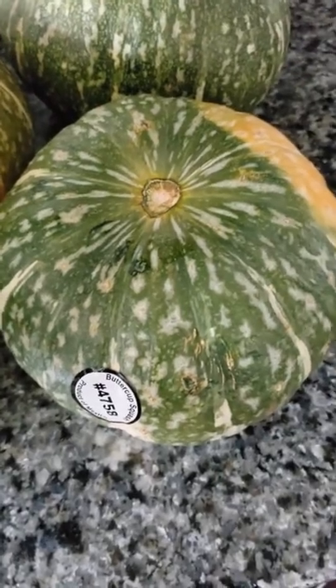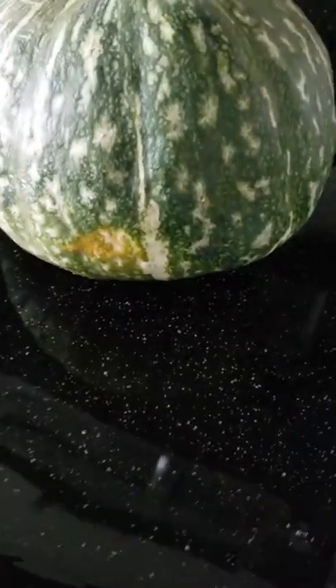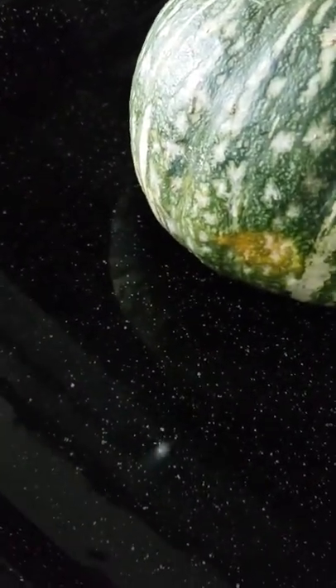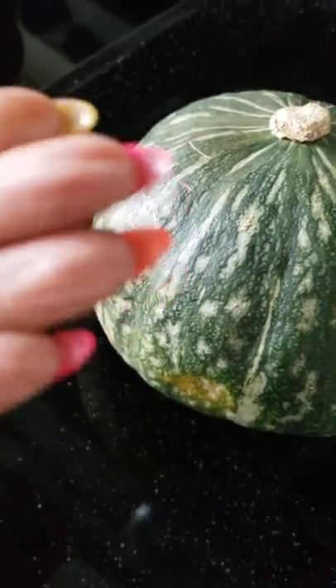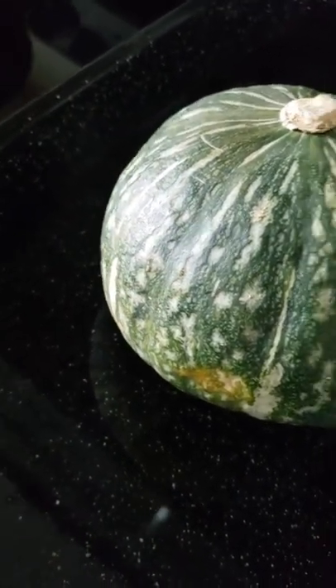I already have the squash in water as you can see, and I'm going to put it in the oven at 375 to 400 degrees — depends on how your oven cooks. I'm going to cook it until it's tender to the touch, then take it out, let it cool, remove all the seeds, and then begin to use it to prepare my dish.